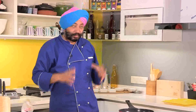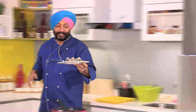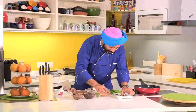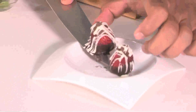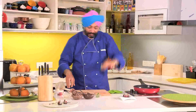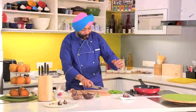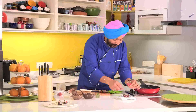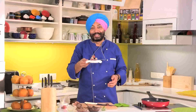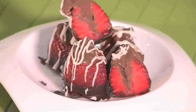So now ready, all set. Wow, there you go — beautiful! The beauty of this is it's soft from inside. Look at this — beautiful! When strawberries are in season, you can do so much with them. This is just for you this Valentine's — awesome!